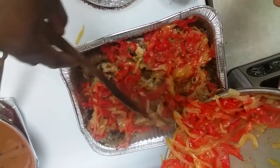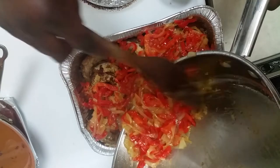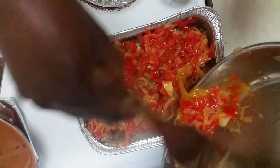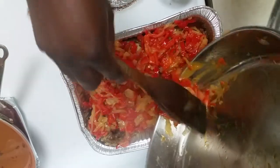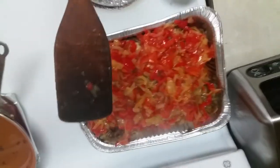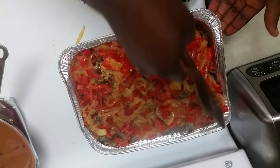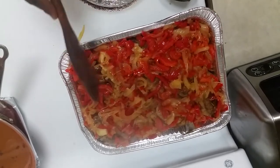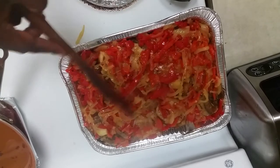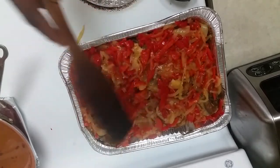By the time it's ready to be served tomorrow — because I'm not having this today — it's Super Bowl tomorrow, so by the time this sits overnight it would have taken in a lot of those juices from the bell pepper and the other ingredients. When I bring it out tomorrow I'm just going to put it in the oven for a little bit to warm it up. I'm not going to use the microwave — the oven will help it take in even more of the sauce in the pan.